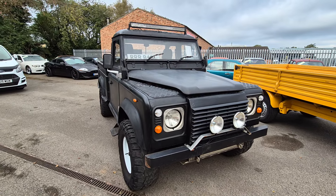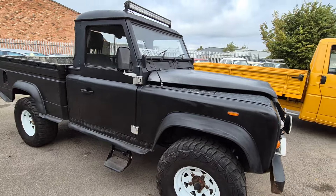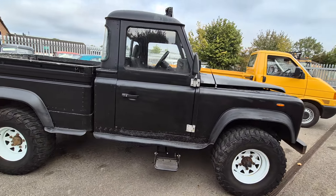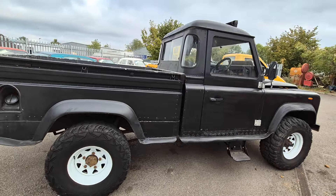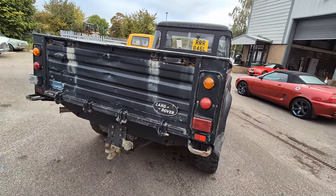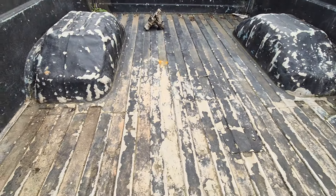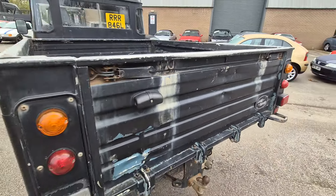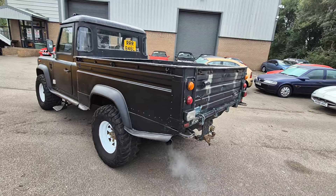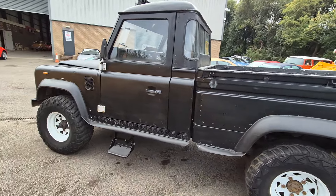Right then folks, here you go. Now here's a difference, here's a rarity. A high capacity look with a 3.9 V8 automatic slipped in. So you've sort of got the best of all worlds really, haven't you? You've got loads and loads of go. I suspect it'll pull and drive and all the rest of it nearer to a Range Rover than an old Land Rover.